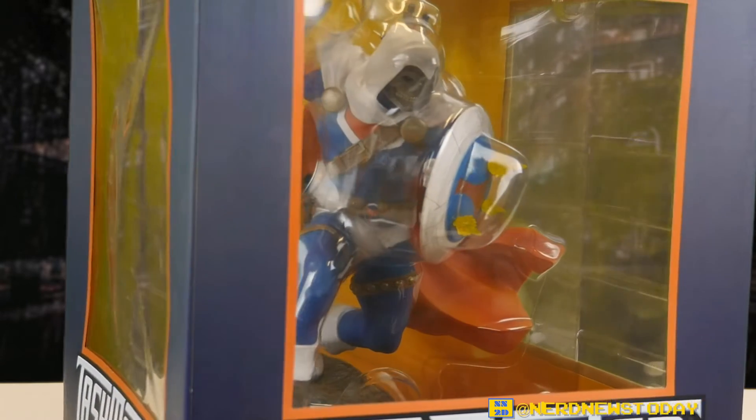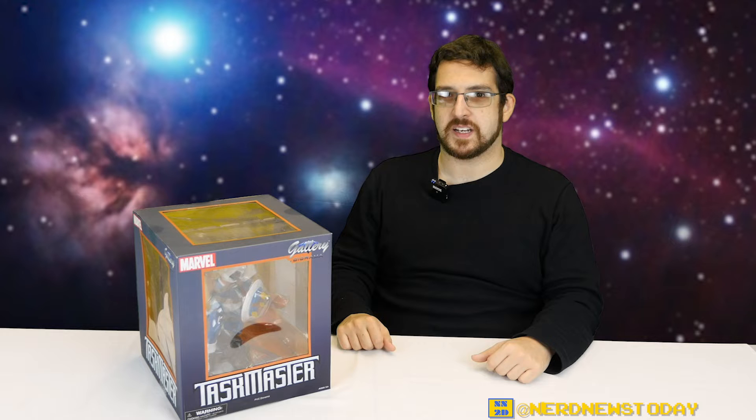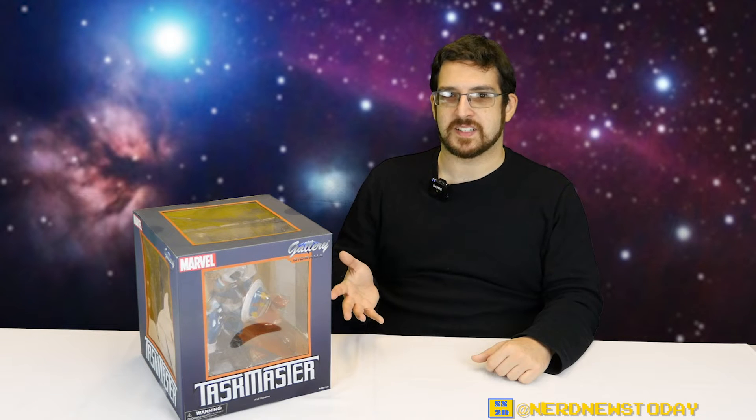A lot of you folks probably know Taskmaster best from the Avengers, but my first knowledge of him came from reading Deadpool back when the Unlimited series began — he was the villain in about the second issue. Since then he's really grown to become quite a fan favorite with a lot more popularity and usage throughout the entire comic series.